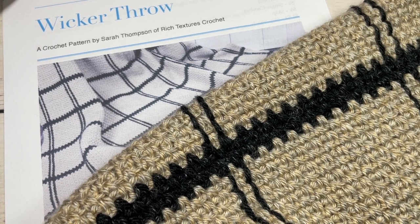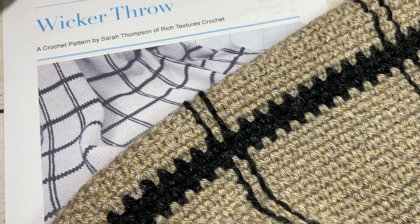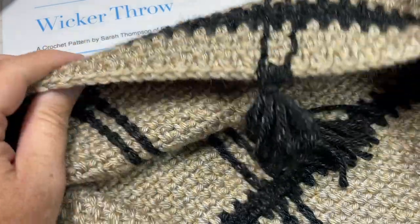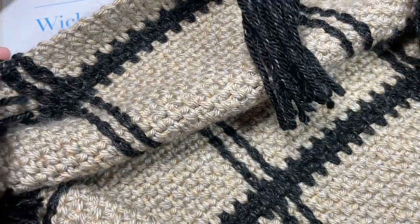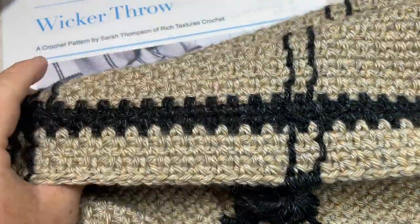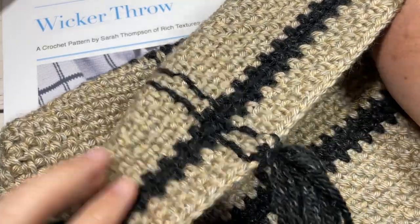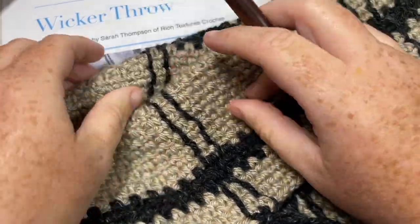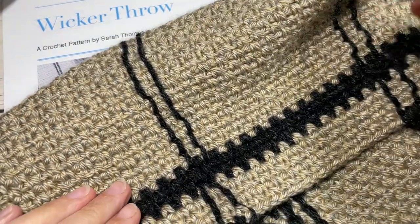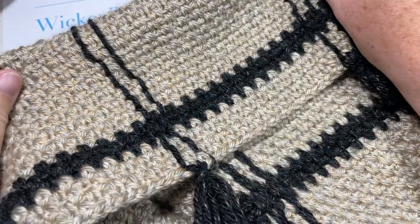Hello everyone, I'm Sarah of Rich Textures Crochet, and welcome! Today we're going to learn how to crochet the Wicker Throw, which I absolutely love. I love blankets that are worked in the moss stitch — they have a wonderful weight to them, they're solid and smooth, and you can do a lot of fun things with color. If you want to check out a couple of other blankets I've worked in the moss stitch, you can check out the Benjamin Throw or the True Colors Throw.